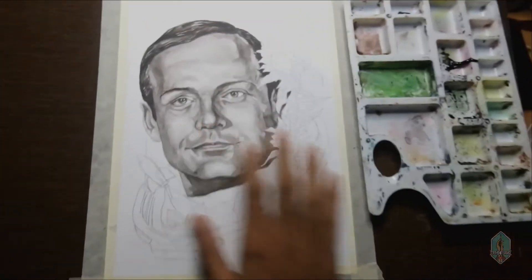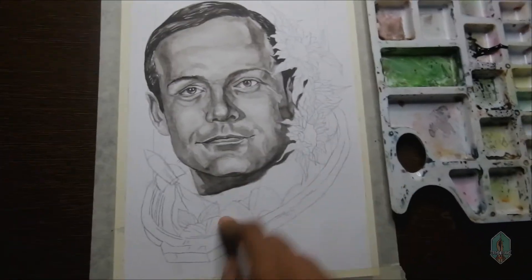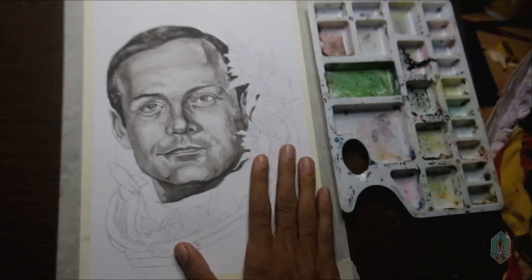Guys, we have painted the face. This is the flowers and the other things. We'll see you guys.